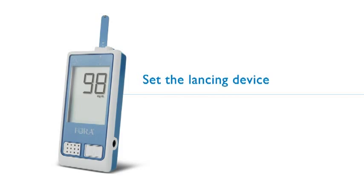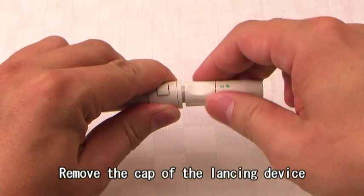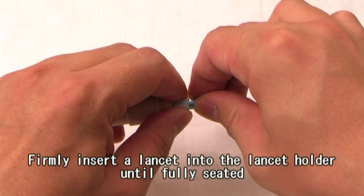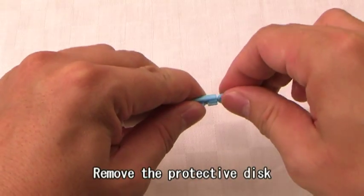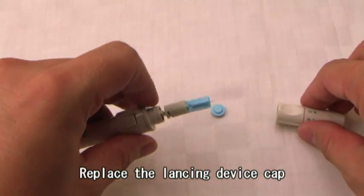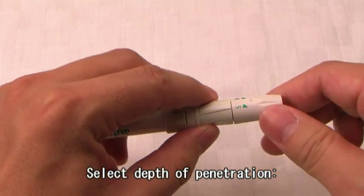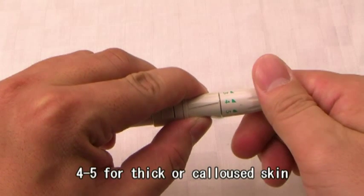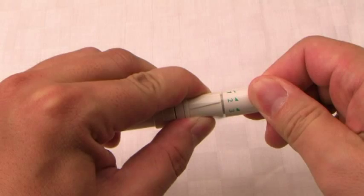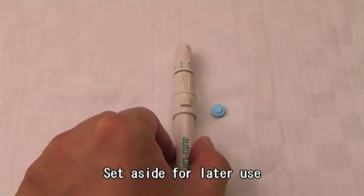Set the Lancing Device. Remove the cap of the lancing device. Firmly insert a lancet into the lancet holder until fully seated. Remove the protective disc. Replace the lancing device cap. Select depth of penetration: 4-5 for thick or callous skin, 3 for average skin, 1-2 for soft or thin skin. Slide the ejection control back until it clicks. Set aside for later use.